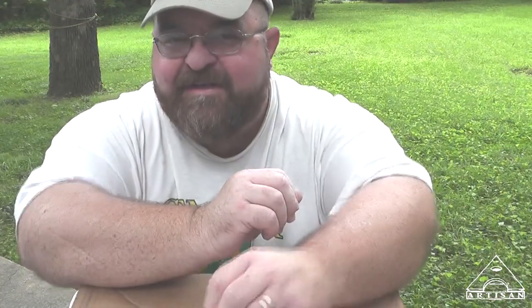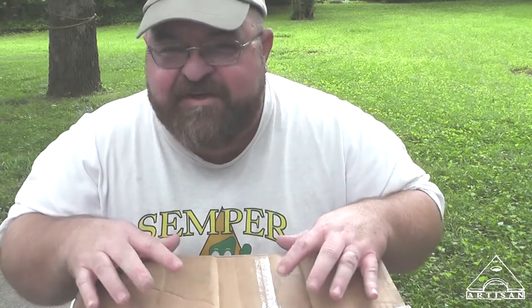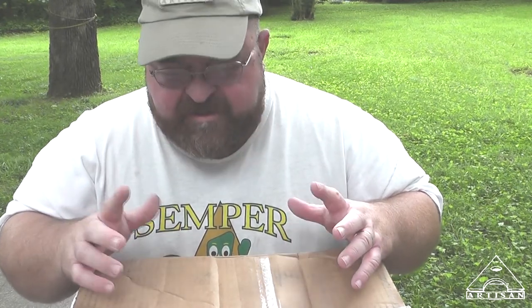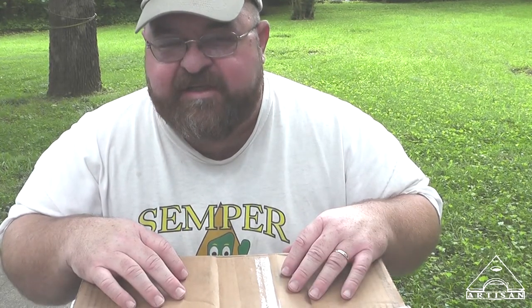Hey guys, Artis and Tony here. I received this package in the mail and it's kind of exciting for me. They may bore you to tears, but I apologize in advance. There's two things in here for the giveaway that I wanted to show you — I talked briefly about them in the other update but I'm actually going to be able to show you this time.